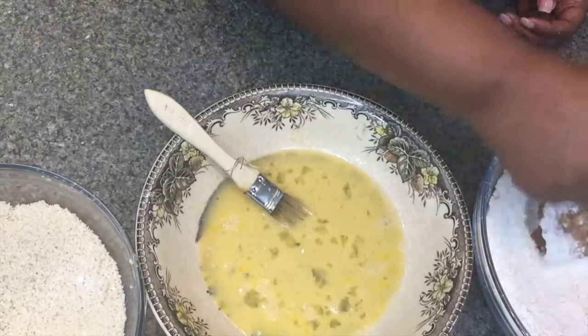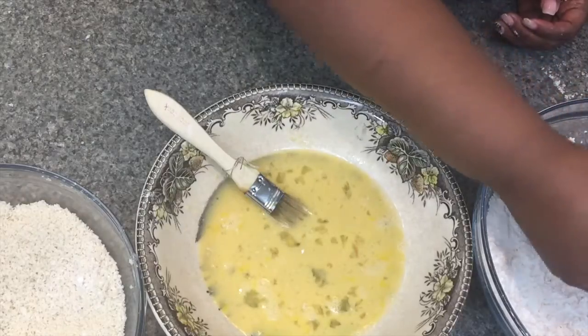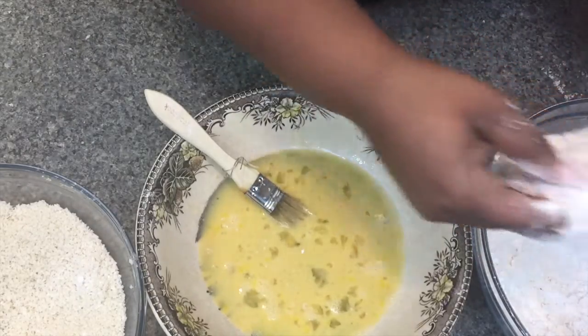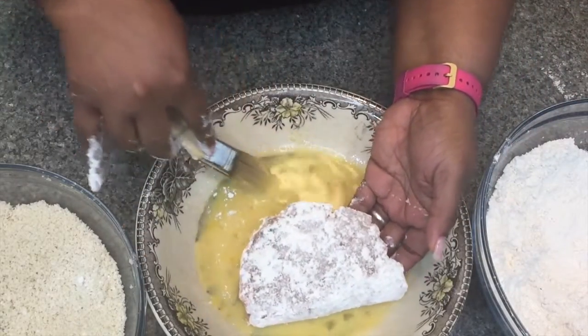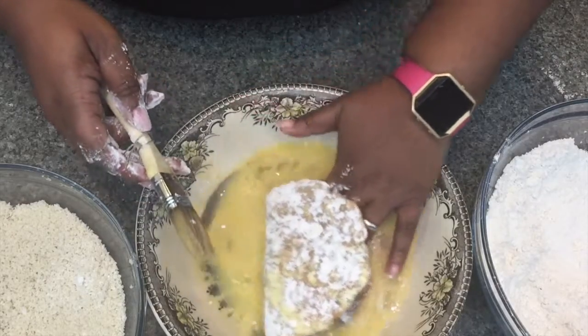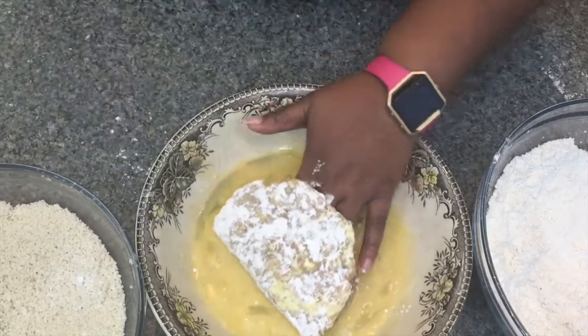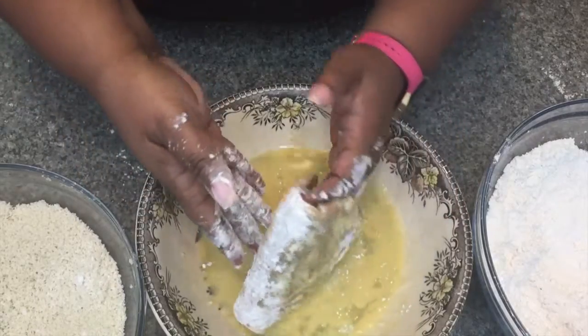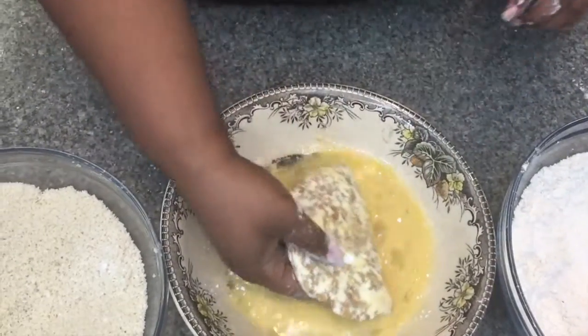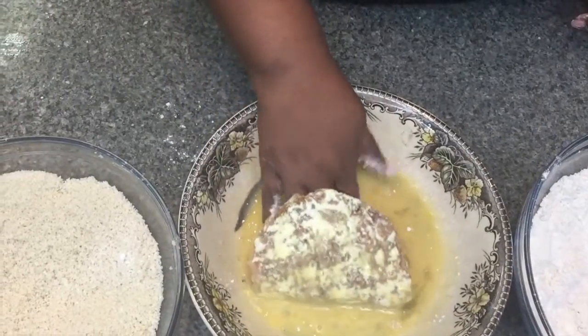We're going to use some flour and dredge both sides. I'm not going to lie — at this point I almost gave up because they were falling apart. But my husband was like, 'No, you're going to do it, it's going to be amazing, come on Jersey!' So I molded it back together and put it in the freezer for more time.